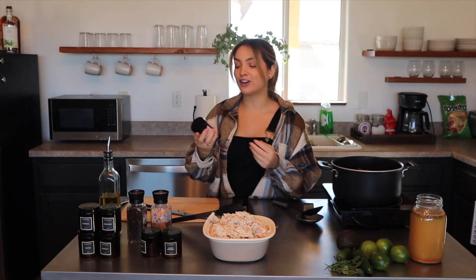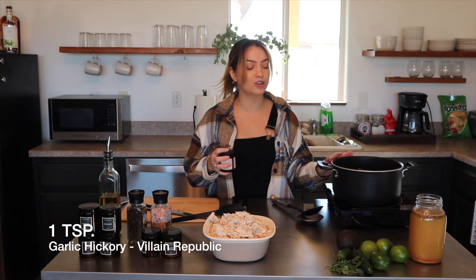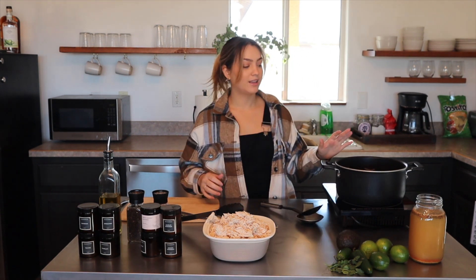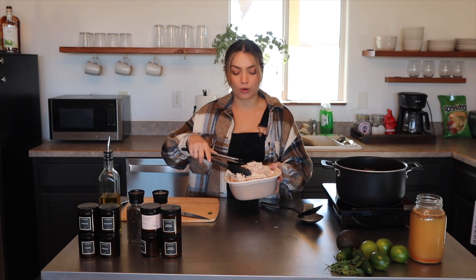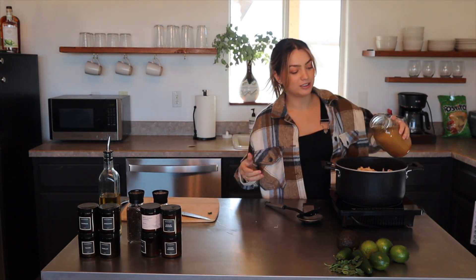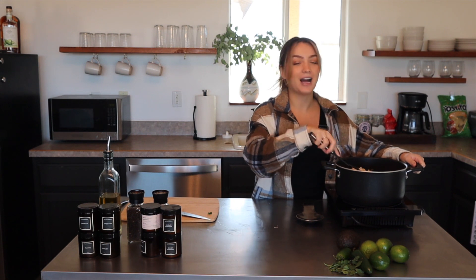We're also adding the garlic hickory seasoning by Villain Republic — it's garlic, salt, smoke, and paprika, adding even more warmth to this cozy white chicken chili. One of the best things about this dish is that everything happens in one pot. You can prep the chicken ahead of time, or as you saw, it's quick and easy. Let's pour it all in — it smells incredible.